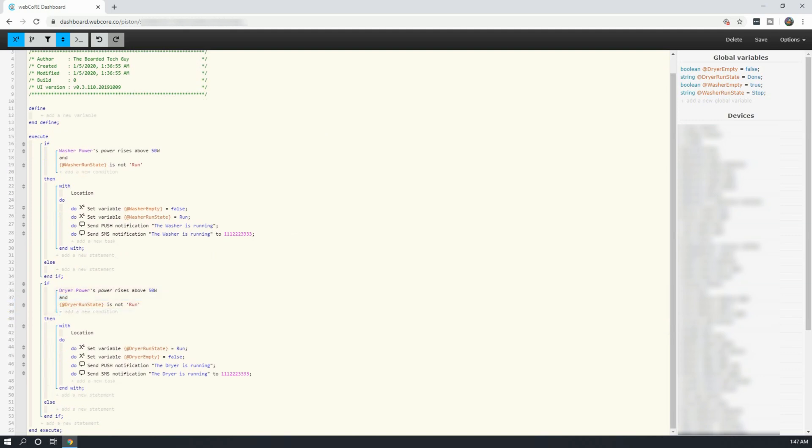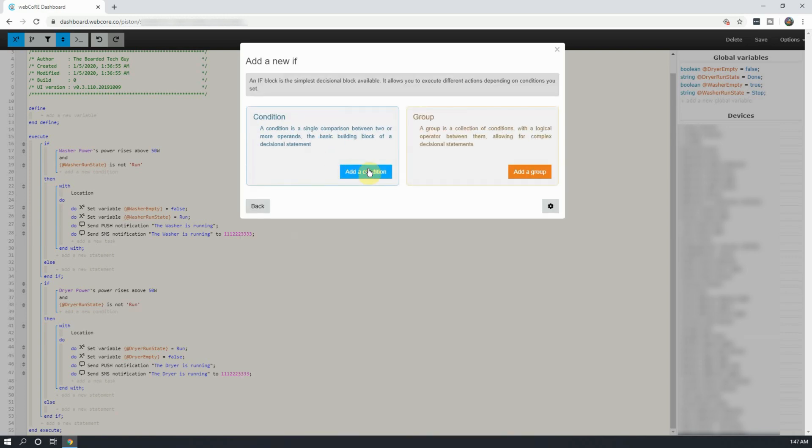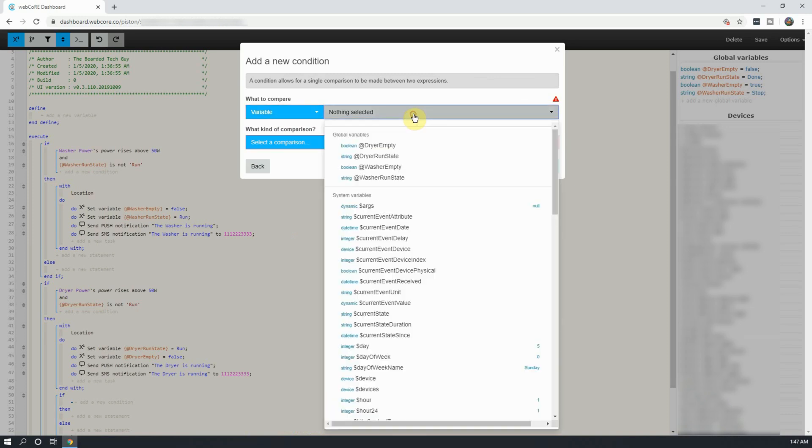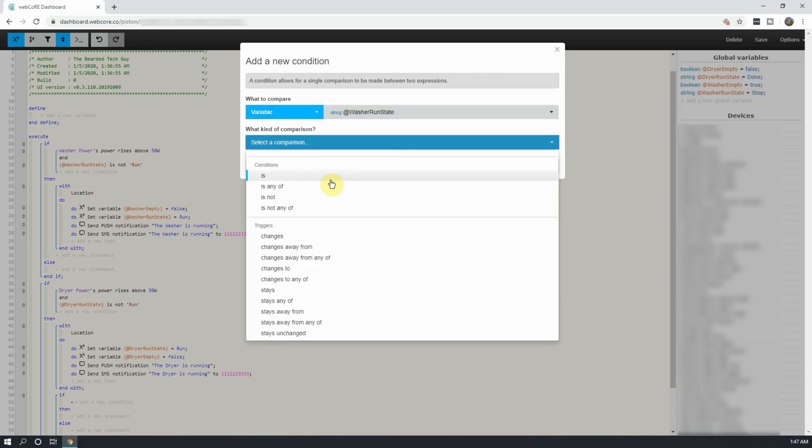After our dryer start if statement is complete, we will add an if statement inside it, creating a nested if statement. This nested if statement will mark the washer as being in a stop state, as well as empty. To do this, click on Add a New Statement between End With and Else, and click on Add an If. From here, click on Add Condition. Next, change physical devices to variable, select washer run state, and set the comparison to is with the value of done.